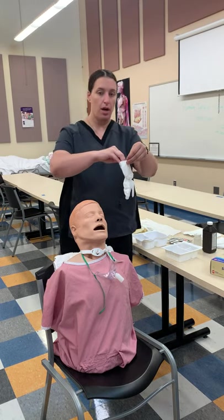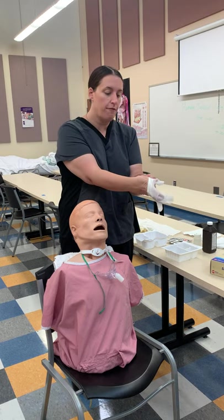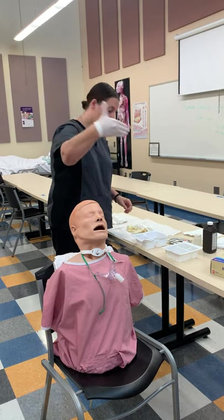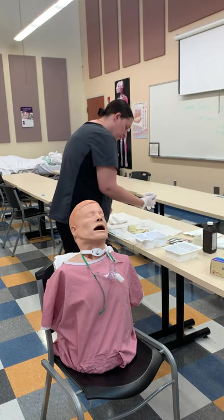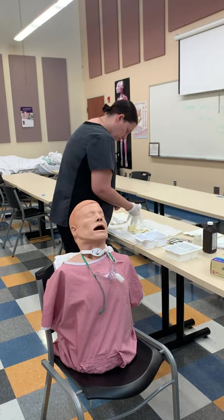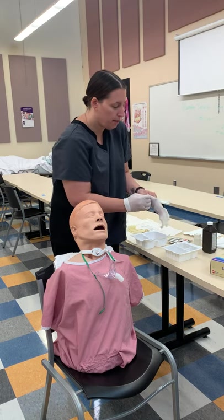Remember how we put on our sterile gloves. We can use the cuff, find the thumb, always holding on the cuff. Then we hitchhike our thumb, go underneath the cuff, and then slide them right on.